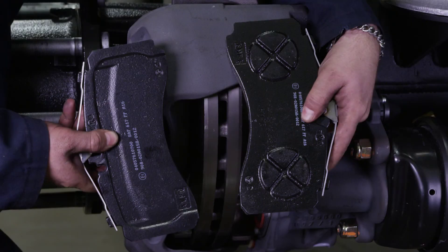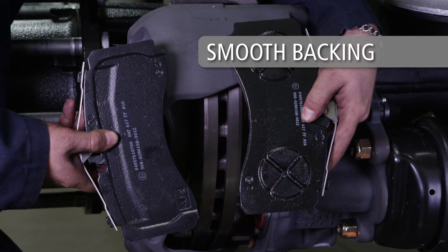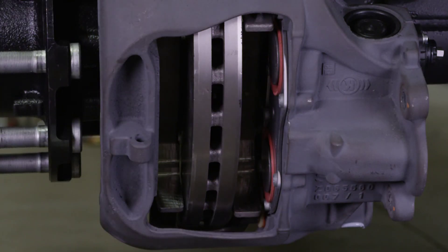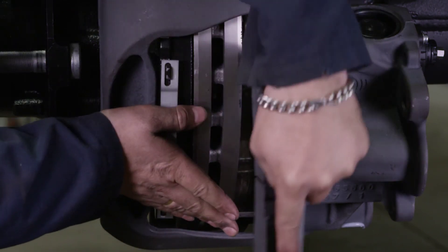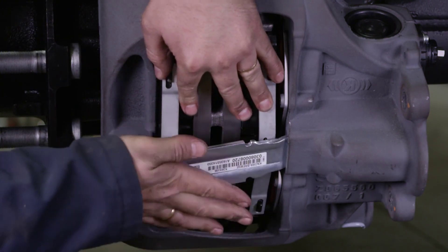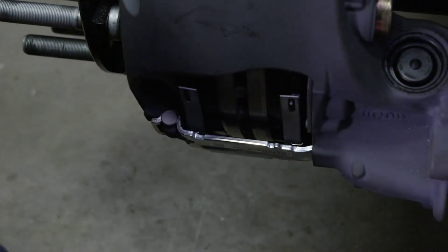Next, install the brake pads in their proper position. The inner brake pad has two circles with X's as shown, while the outer brake pad has a relatively smooth backing. Make sure the pads are in the correct position and the friction material is facing the rotor when installed. Insert the pad retainer into the brake caliper groove, press down on the retainer to install the pad retainer pin, then fit the washer and spring clip cotter pin onto the pin.